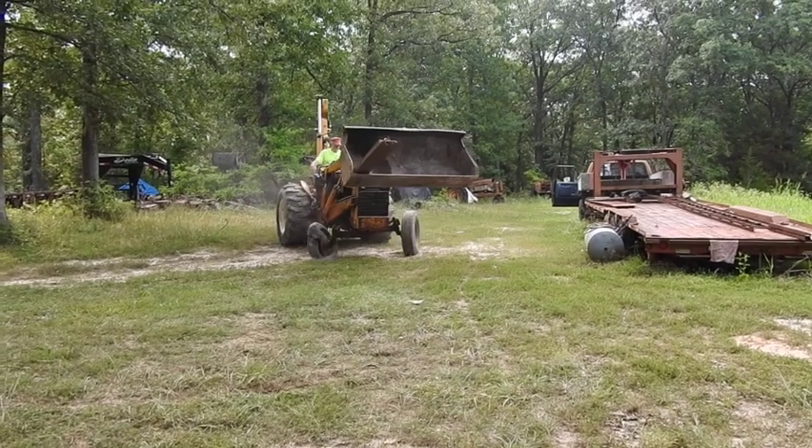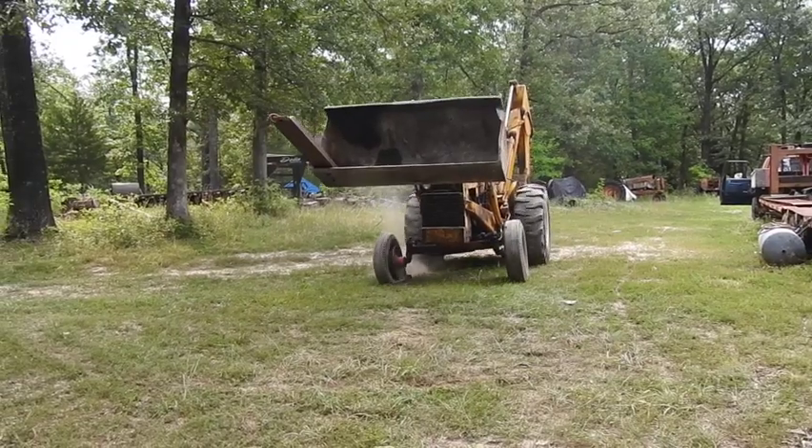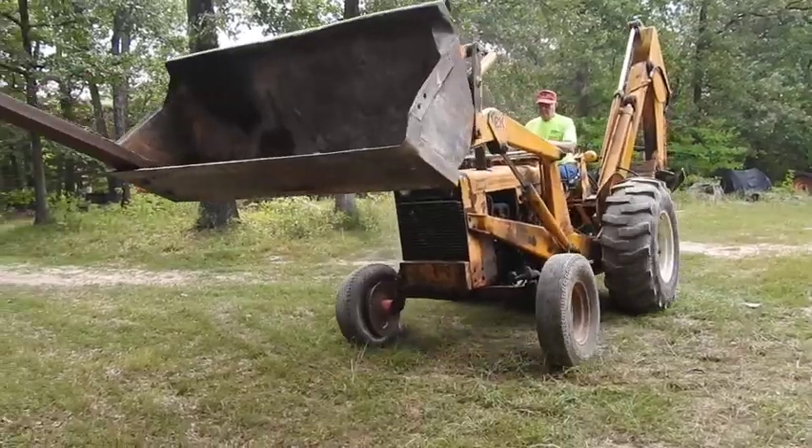What you're observing here with that right front tire is a redneck version of breaking down a tire that's gone flat. It literally flew as we pulled into the power pile of scrap iron.